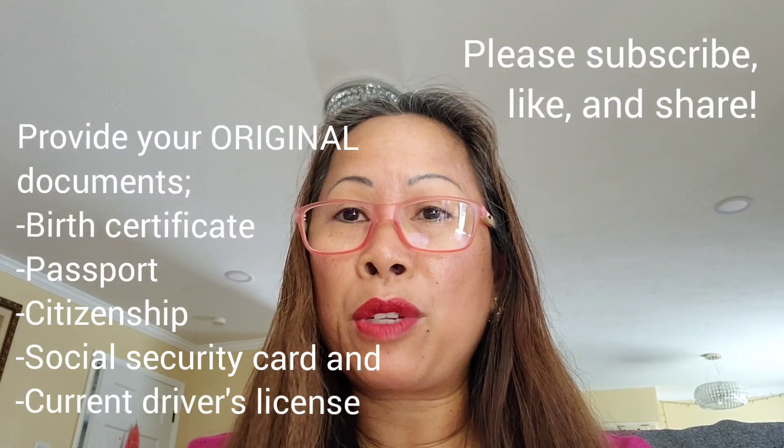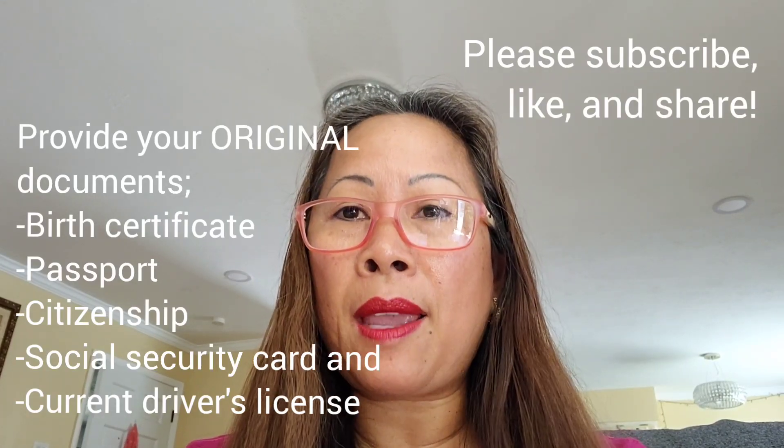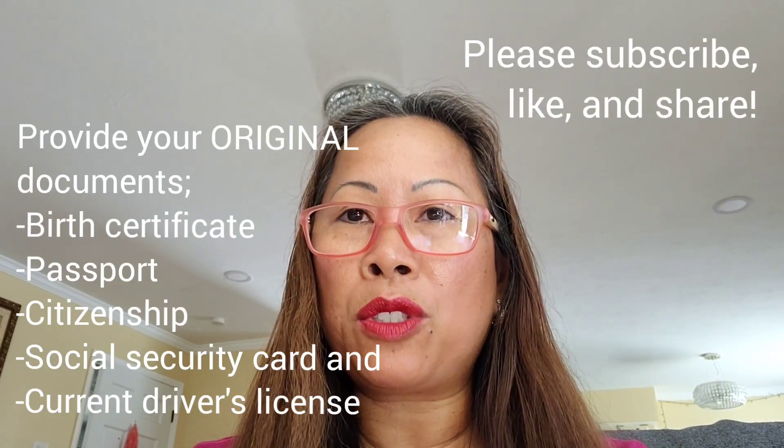Hey guys, don't forget to bring all this original documentation, or else you'll have to make another appointment and it will take a long time.